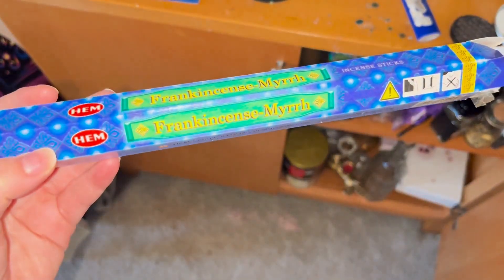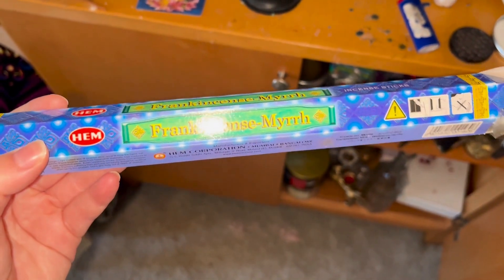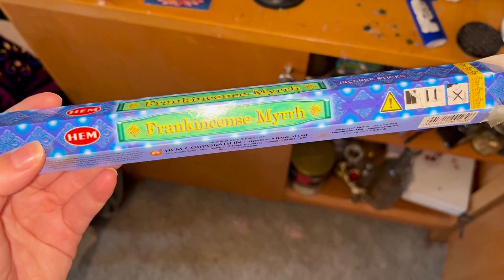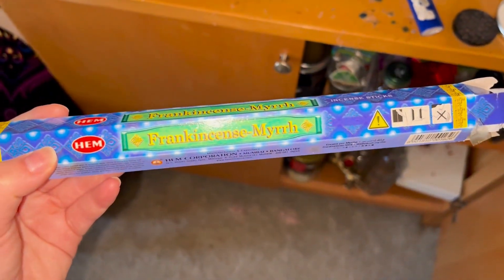Before I continue on, whenever I'm doing a glamour magic sort of thing I always do a prayer and light incense for Aphrodite. I also do this every Friday, and it also happens to be a Friday so we're gonna do that today. I like using frankincense, or some sort of rose or jasmine-scented incense for her, and I'm just gonna use this one today.